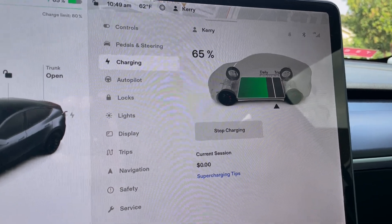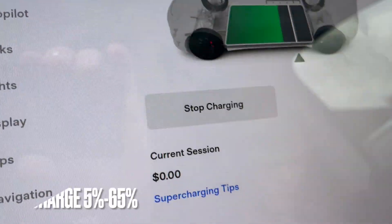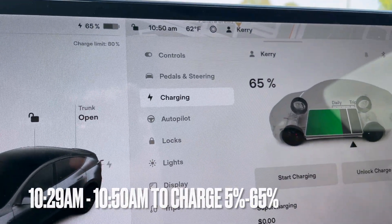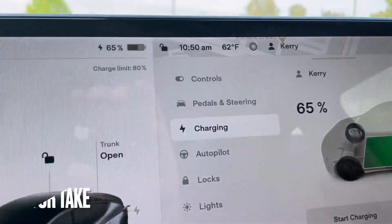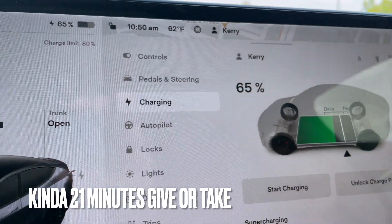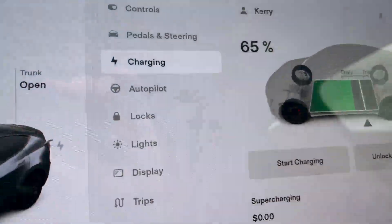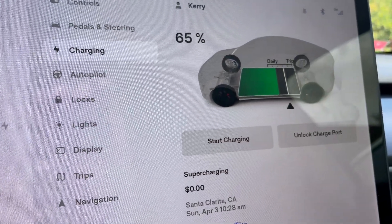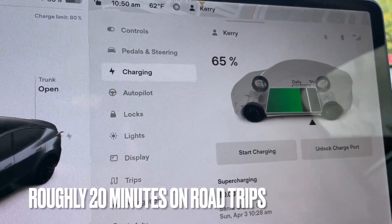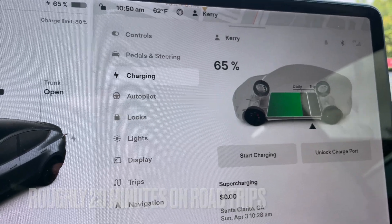And there it is — 65% at 10:49, just flipping over to 10:50 at the same time. So the answer is 20 minutes. It takes exactly 20 minutes to go from 5% to 65% on our 2022 Tesla Model Y Performance. Very cool stat. Now it's an easy answer for anybody who asks how long it takes to charge your Tesla — 20 minutes. Let's go unplug.